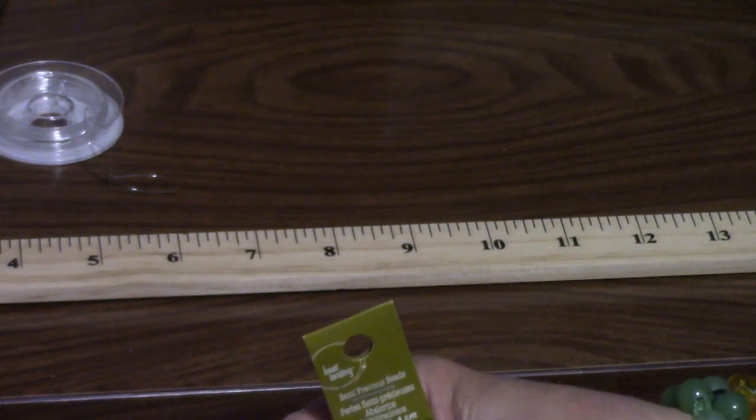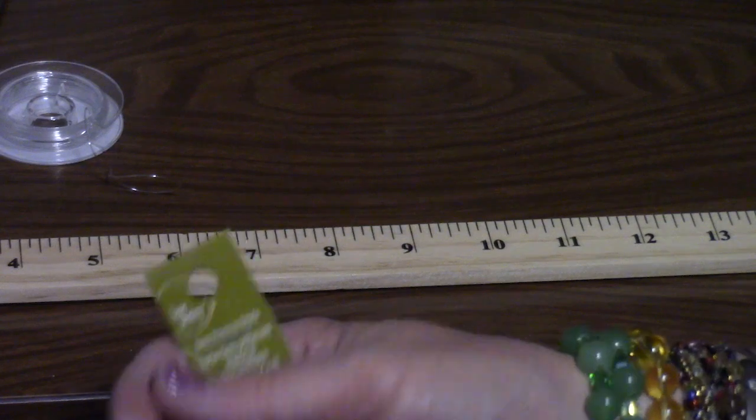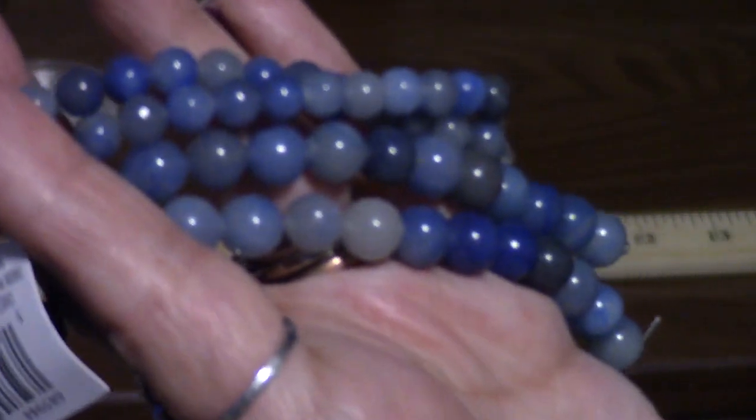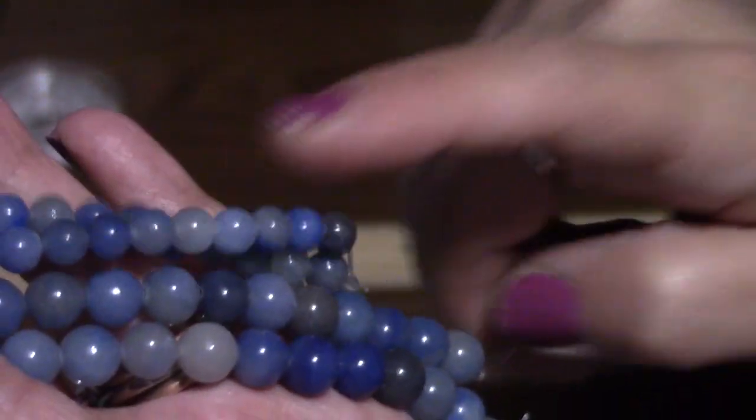I need my glasses. Okay, these are 8mm and these must be 6mm because they're obviously quite a bit smaller. So 8 and 6.